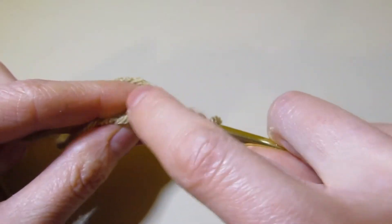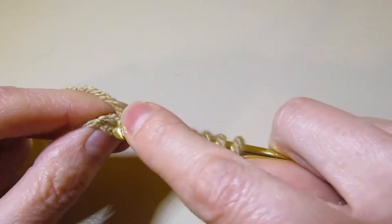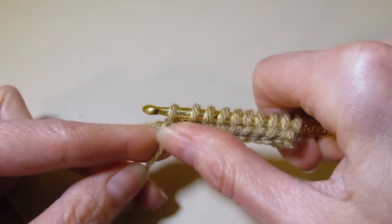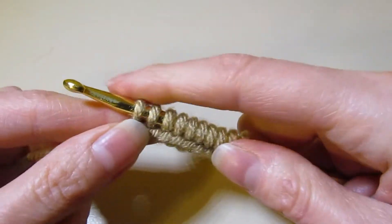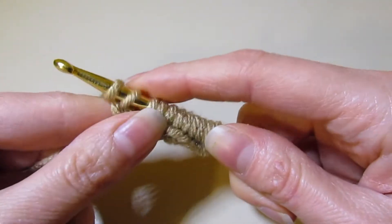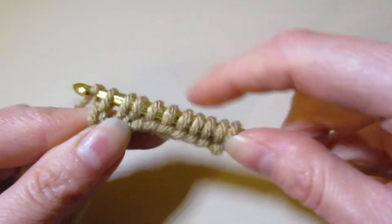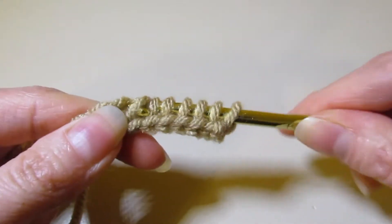This will be our setup row. When you're working Tunisian crochet, there are two steps involved. Some people call it the forward pass and then you'll work your return pass, or step A and step B. So I have my 10 loops on my hook and now I need to work these off. Most patterns will have you yarn over and pull through one loop, but sometimes a pattern will tell you something differently, so just read your pattern to make sure. Yarn over, and then pull through two, and just continue to pull through two all the way down.